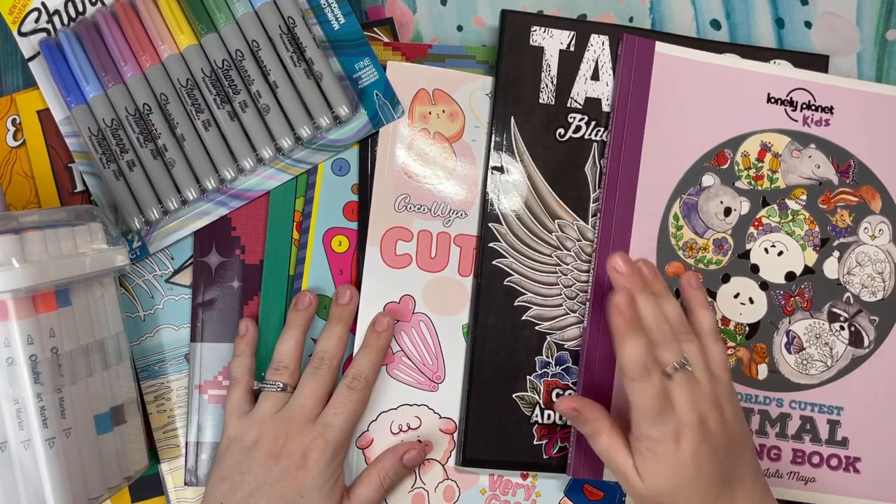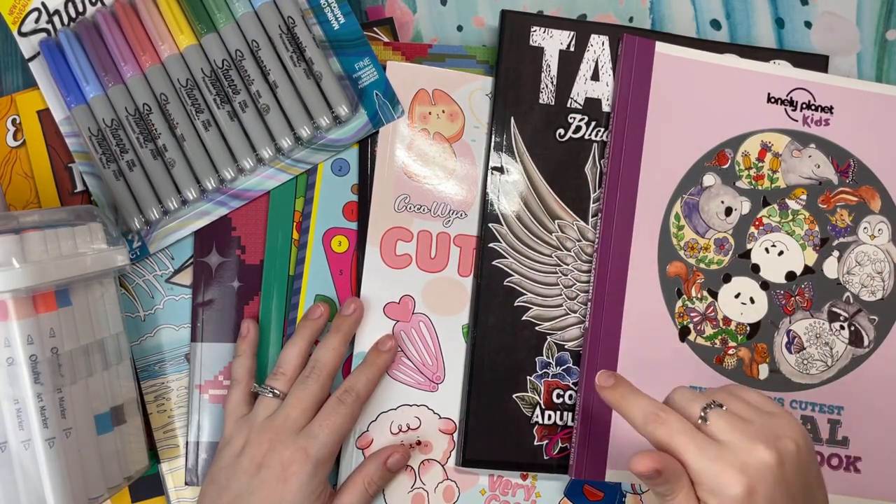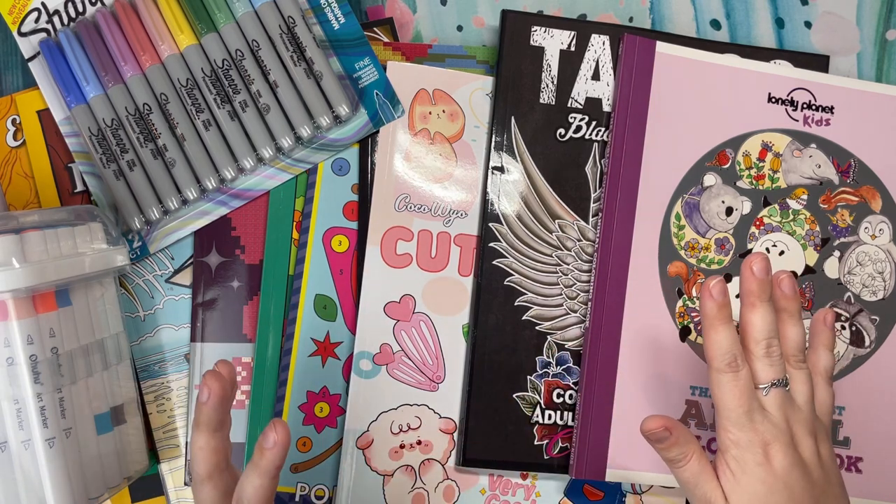Hello everybody, and welcome to Lauren Loves Color. This is Lauren. This is my haul for the month of July, so stay tuned to see what I have.